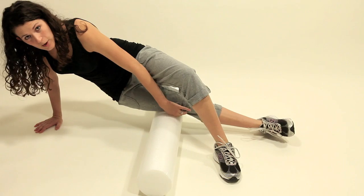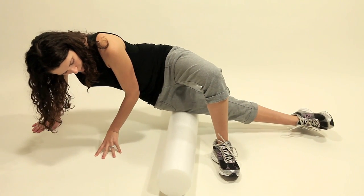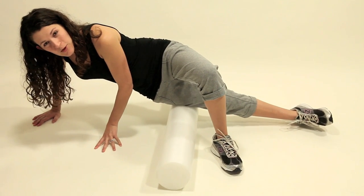Don't roll over the bony part of your knee — just stay along the side there. When you find spots that are particularly painful, that's where you want to focus.